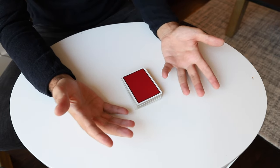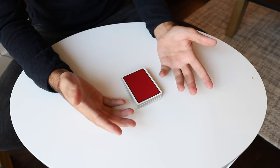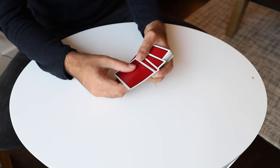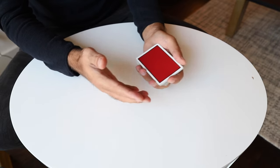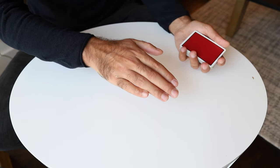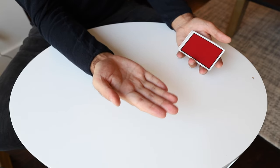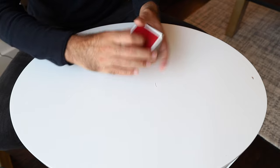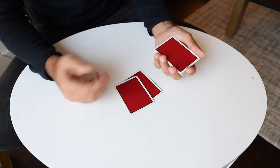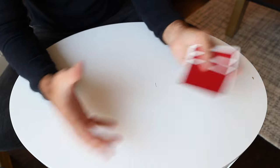There are many parts to this effect, and learning it is about learning the individual moves and putting them together in a way that suits you, your situation, and your performance style. What I did in the video I won't teach exactly, but I'll teach a very standard way of doing it with all the moves. The main idea is a card being palmed invisibly — you show the palm, palm the card invisibly, turn your hand over and it's gone, then place it down and it appears.